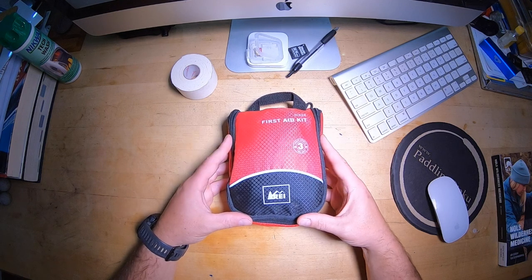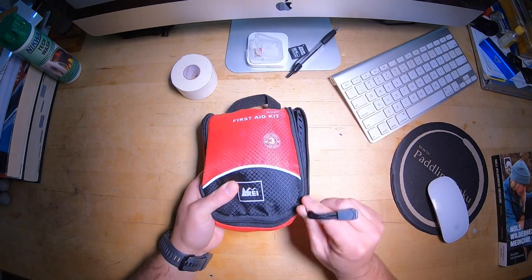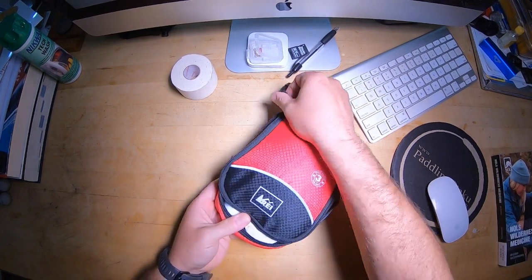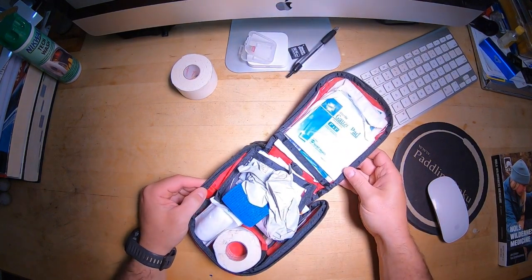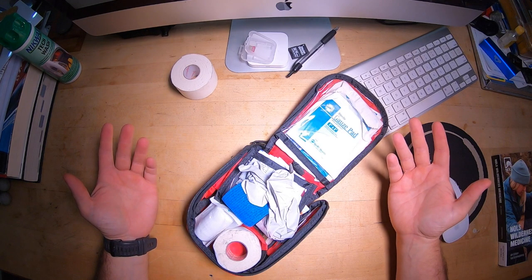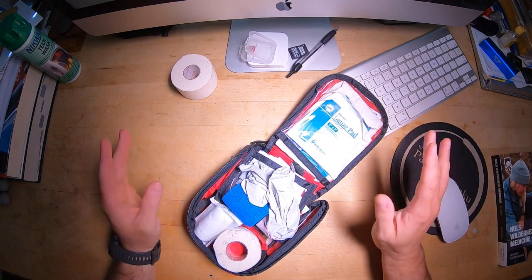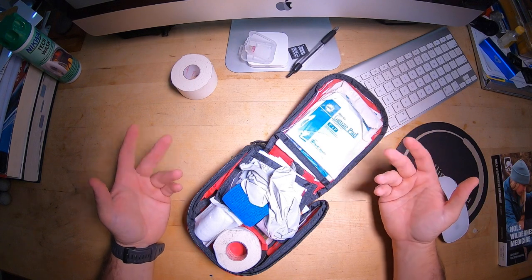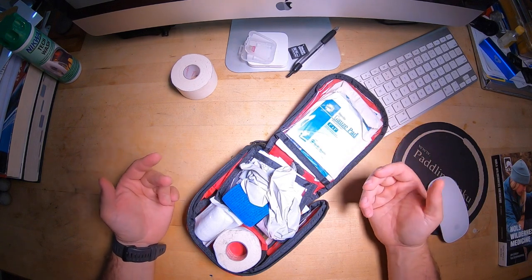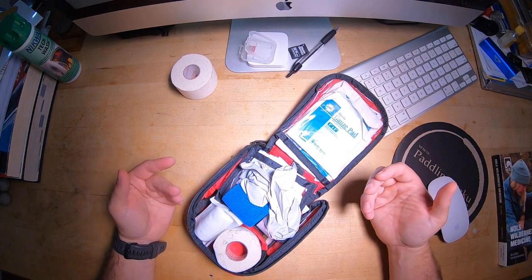I use these REI first-aid kits. REI doesn't make them anymore because I like them — I just find they're easy to work with. They open up in a really nice way, they lay flat, so you're not fighting with the case itself when you're in a hurry. The first thing I do is take all the stuff out that came with it and only put back what I know I'm going to use, then add some things.